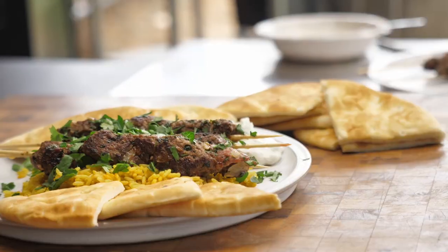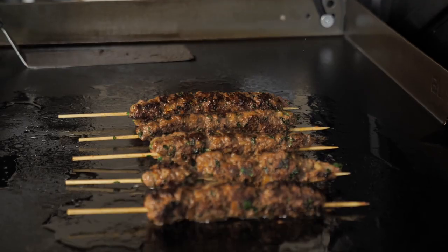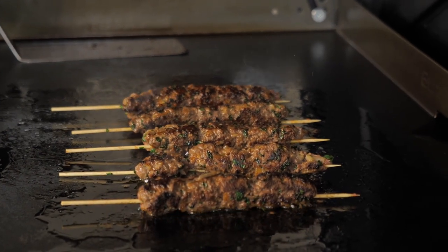Are you looking for that weeknight dinner dish that's going to level up the typical old hamburger and hot dogs? Look no further. We're doing a Moroccan Kefta Kebab today on the Blackstone Griddle. It's going to be some good groceries, I guarantee it.